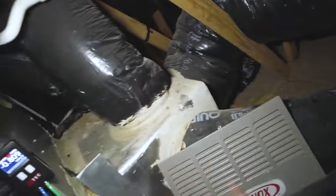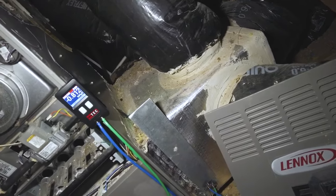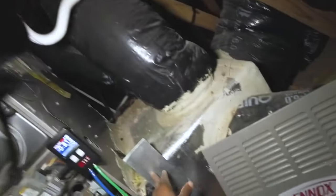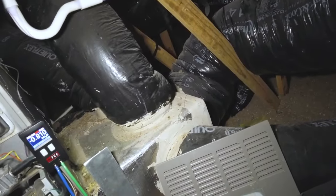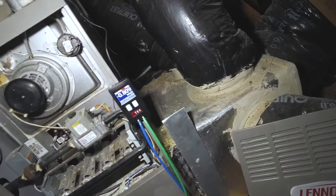So what you have here is an undersized filter cabinet — you can see all these return runs going into just a one-inch filter. Since this is a four-ton system, I'd probably add a media cabinet on each side with another return plenum. I'd do two 20 by 25 media cabinets and move some of these return runs to each side, which should get airflow back to normal.